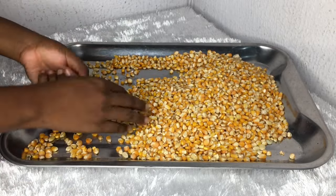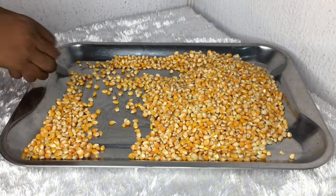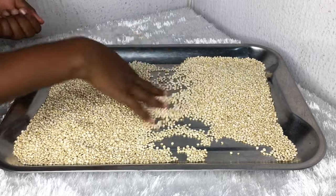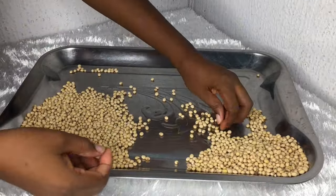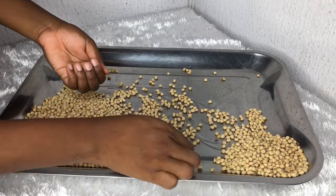I'll start off by picking my grains, removing dates and stones, because these things come with a whole lot of them. You have to literally cool down to select these grains — you don't want to end up ruining them. So take your time picking out your grains.